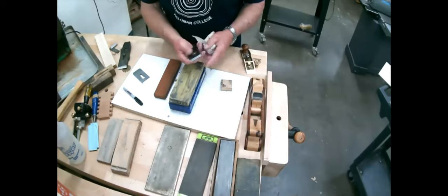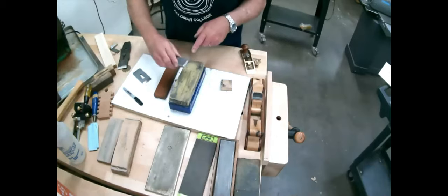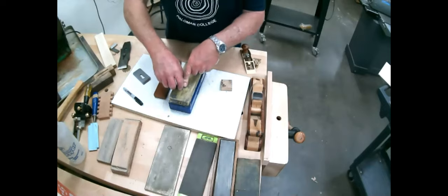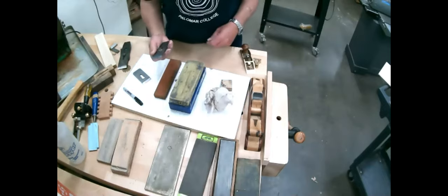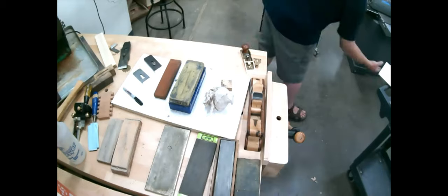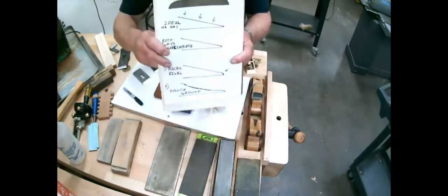As it gets dull it just takes a few moments to redo. If you've got a hollow grind, as long as you maintain it, it's a piece of cake to re-sharpen. I think some members may not know the difference between a hollow grind and a flat bevel, so let me explain that.